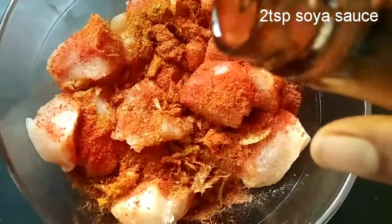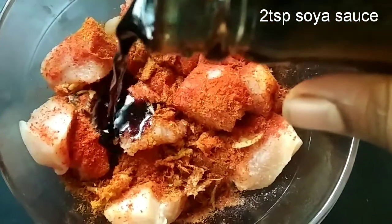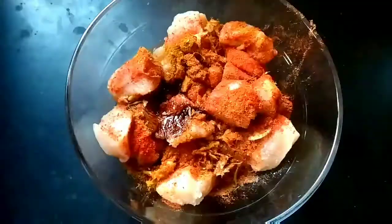Add 1 tablespoon of soft pineapple soda. If you want, you can skip this. Add the chicken to get through the fridge.